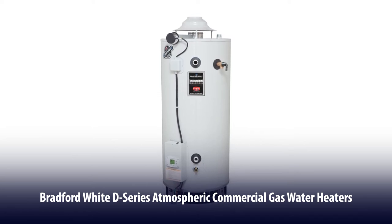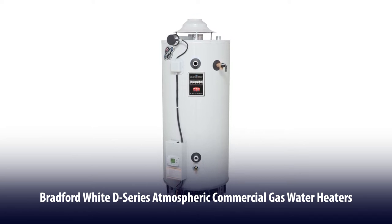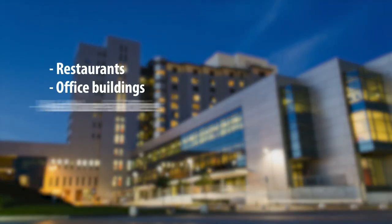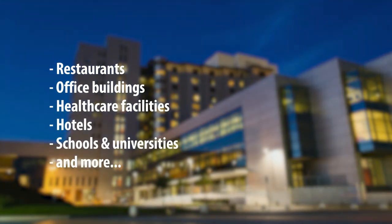The Bradford White D-Series is one of our premier commercial gas water heaters. It's ideal for demanding commercial applications that require quality, reliability, and outstanding performance.